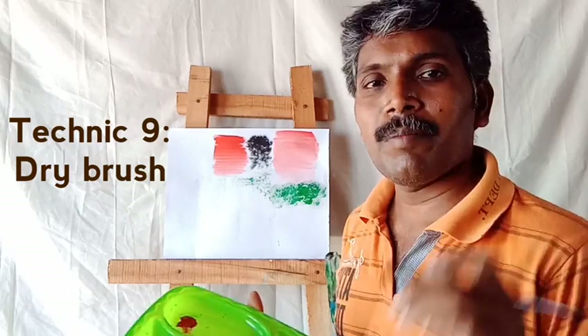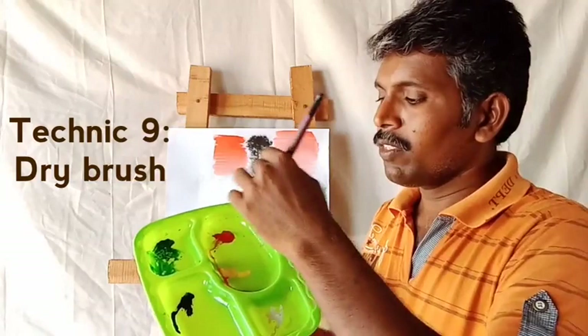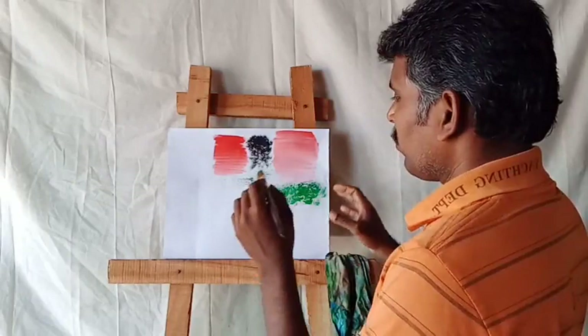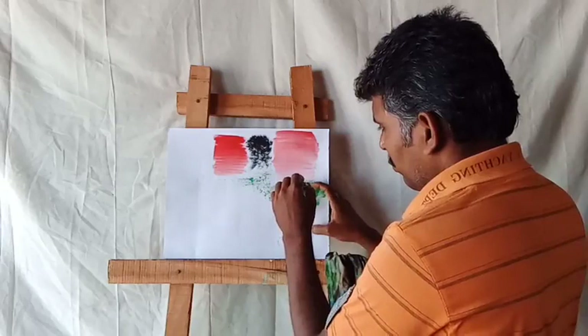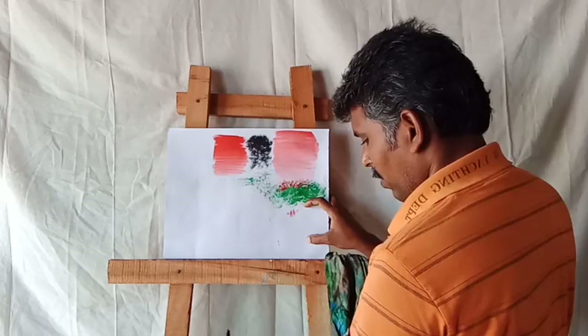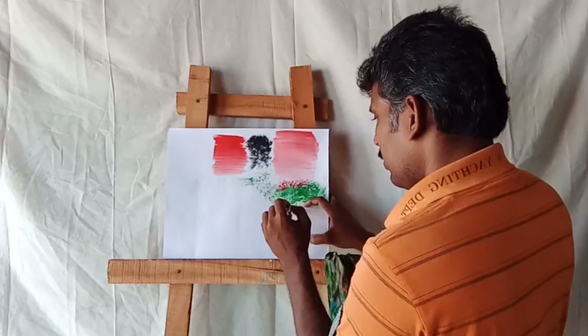Next one: dry brush technique. You take a dry brush and just dip it in the color — don't overload it, just a little bit on the edges. Just lightly touch the colors. Wherever you need — like floss, grasses, or any models — you can apply it like this. See, like this, dry brush.